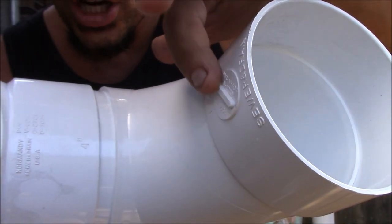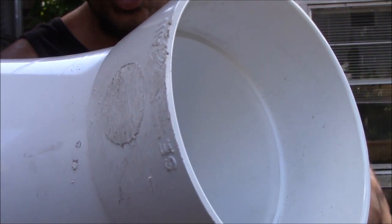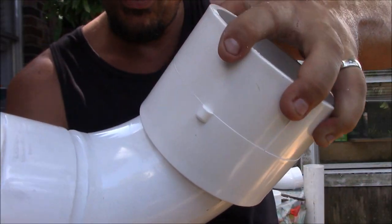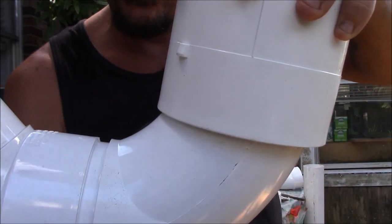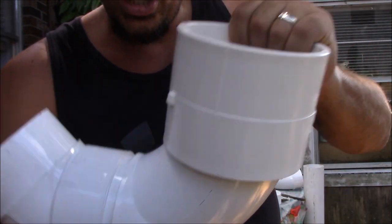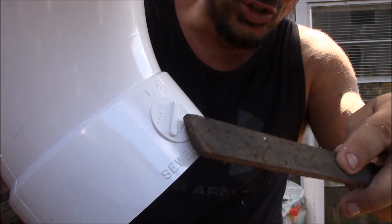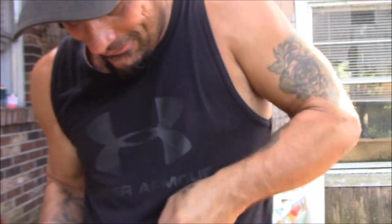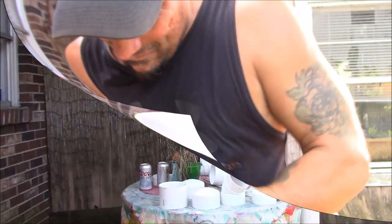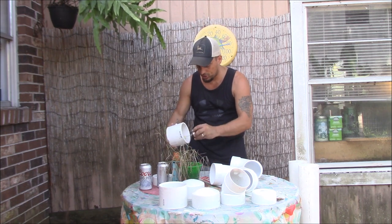The elbow has a little knob sticking out and when I put the coupler on it hits it, so it's not fitting tight. I went and shaved it off with a wood file — super easy, totally gone now. The collar fits but it's still a bit loose, so I'm going to glue the coupler to the elbow. I'll glue just that section; everything else doesn't need glue.